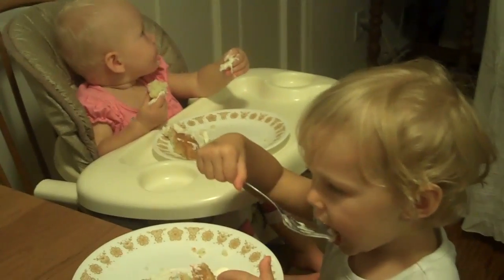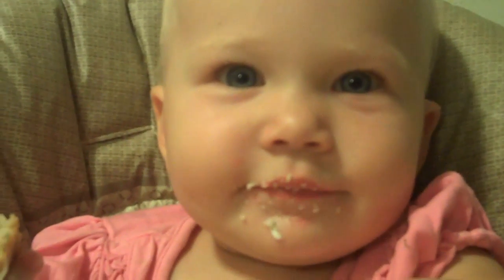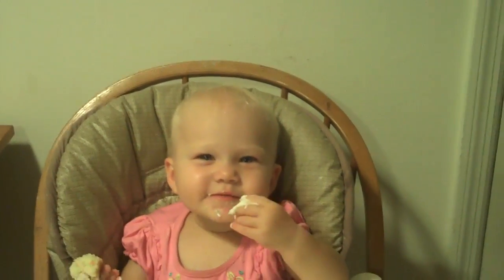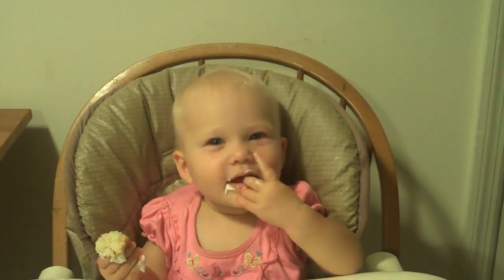Do you want more cake? Do you want a little more cake? Oh, you just want the frosting. Well, you gotta eat the cake too, honey. Let's get up close and personal with the birthday girl. How's the cake? Mmm. Om nom nom nom nom. Is that good cake? Can daddy have a bite? Oh, that's so good. That's good stuff. Oh, look at that — frosting! Mmm. You like it? It's good.